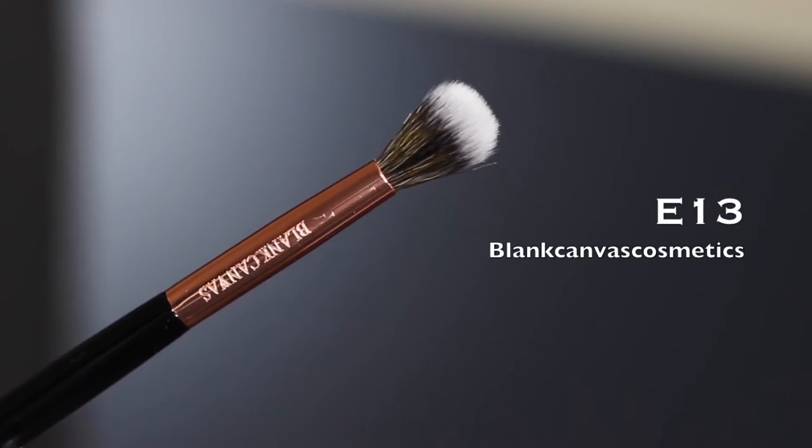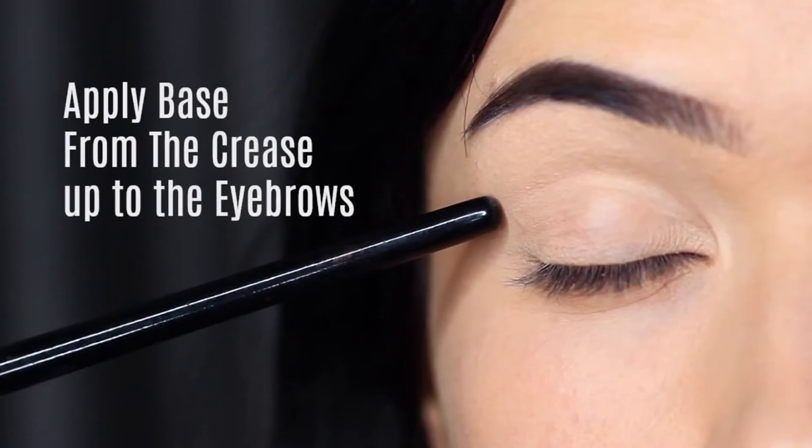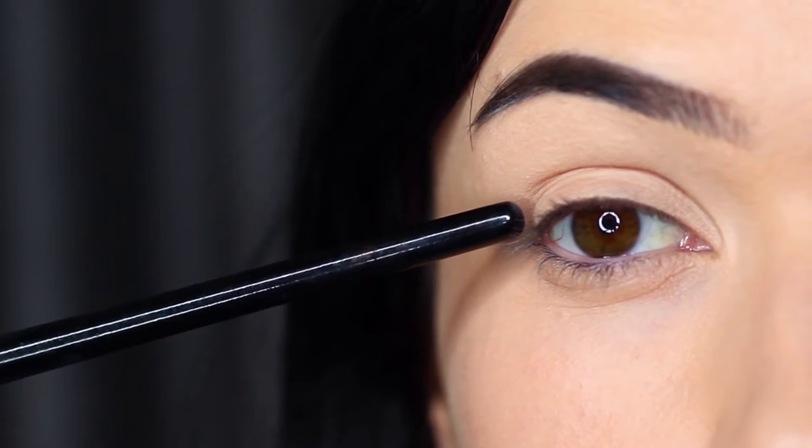So let's get started with this look, taking a blending brush and our base shade. This is my little trick to get that perfect blend — we're basically going to start at the crease of the eye and then work up underneath the brows.